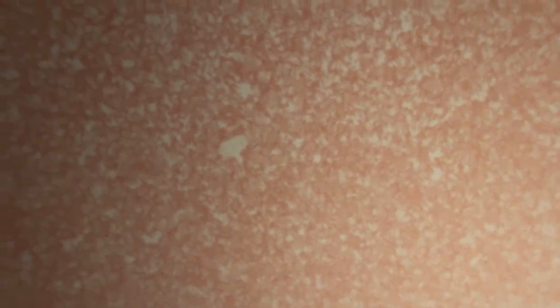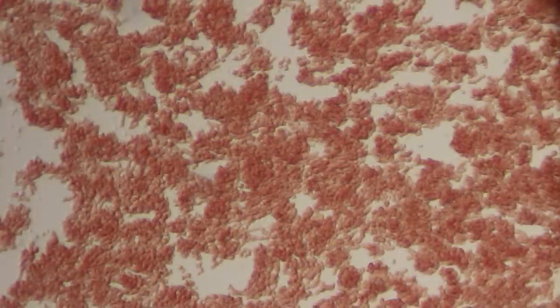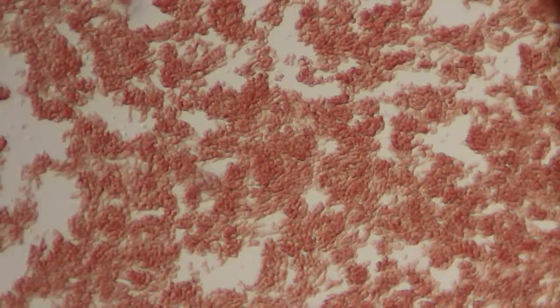Alright, so I'm going to go to the 10 power objective next, which is going to be 200 times magnification. And you can already see that the blood cells are kind of coagulating, as they say.